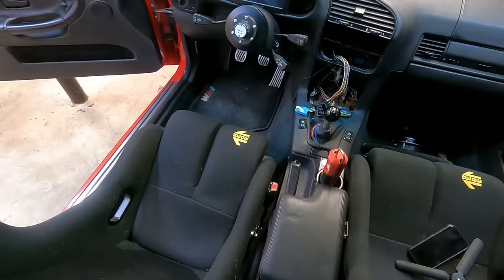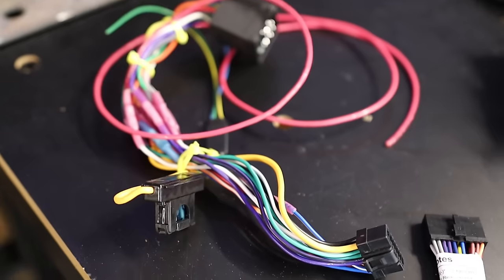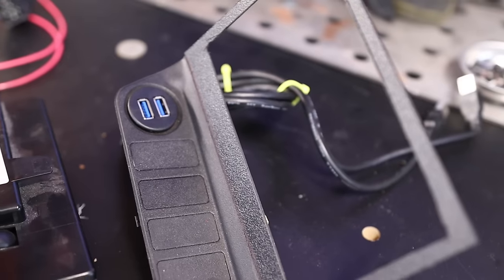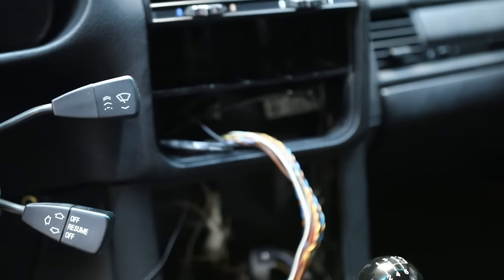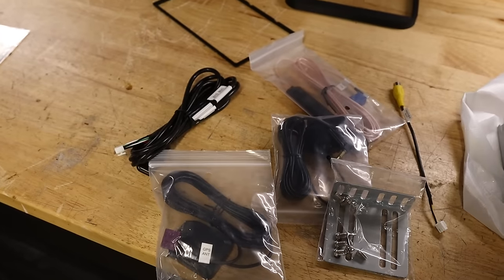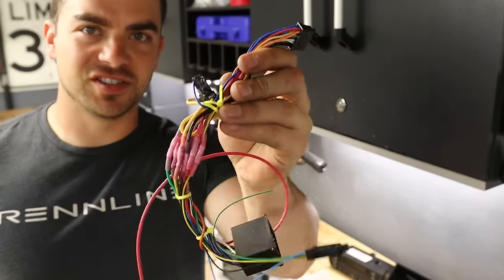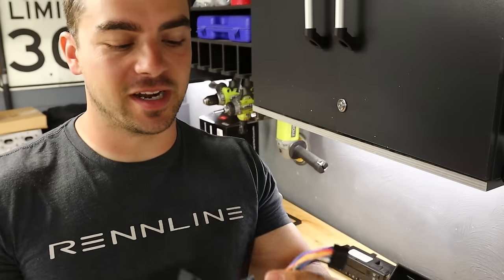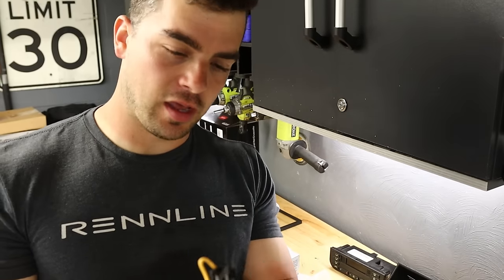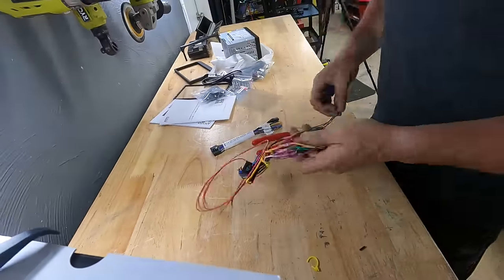Once everything was pulled out of the car, there were a good many pieces to remove and a good many new pieces to add, along with a decent amount of wiring to do. The new Ototo harness is quite different from the old Alpine harness, so I have to cut the old one apart and rewire it to the new harness. In reality that isn't too bad, so I'll knock that out first before worrying about the mounting.